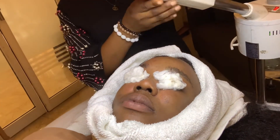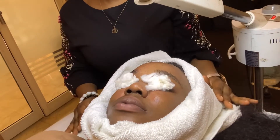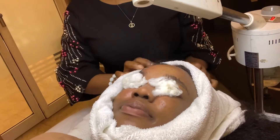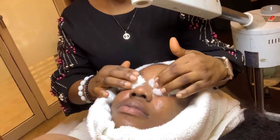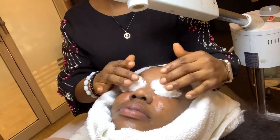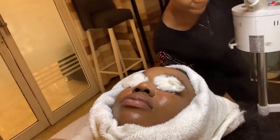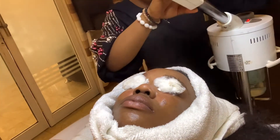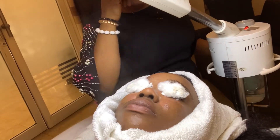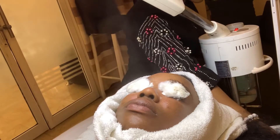At this point she told me I have to take the heat. I'm not great with the steamer — this one is really hot. I do steam my face at home but this one is something else. She said the first steam didn't open my pores enough, so I have to calm down and take the heat for my pores to be open enough to continue the process.